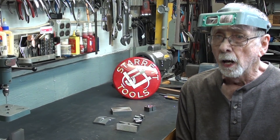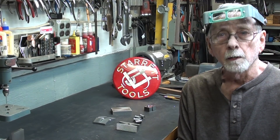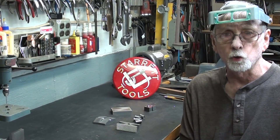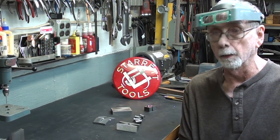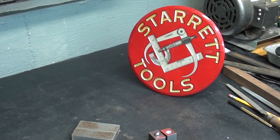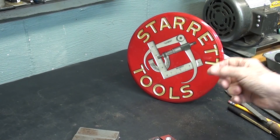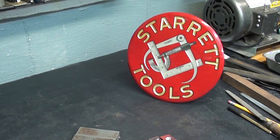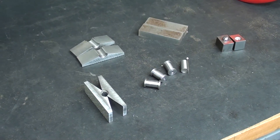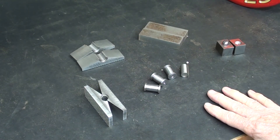That will be on carburizing, that is case hardening, and I will be doing that by popular demand. But let me tell you why I'm doing this chapter, which may seem senseless to you, and probably is. In my next episode of This and That, I will be discussing this wonderful Starrett antique sign, where it came from, and all of that.